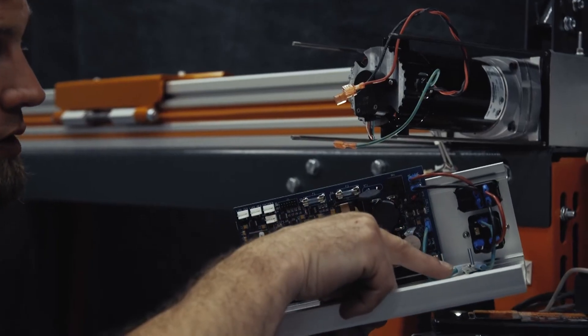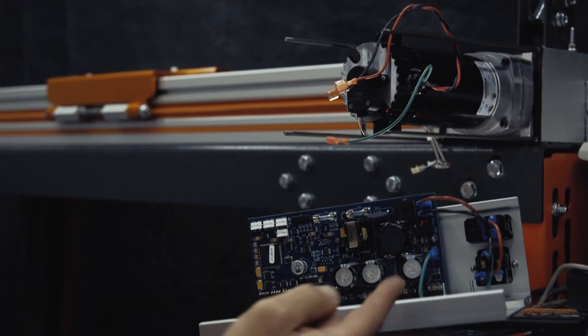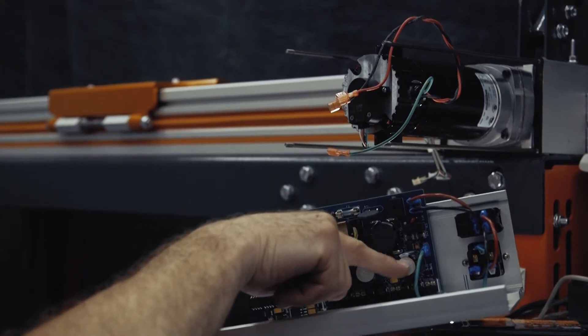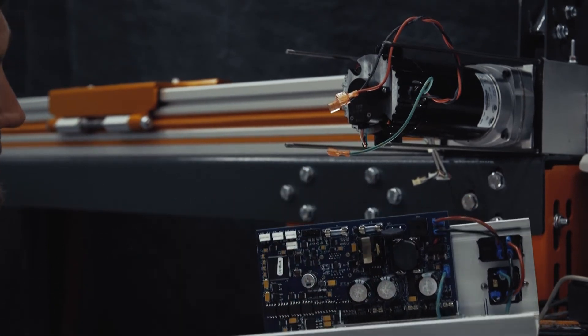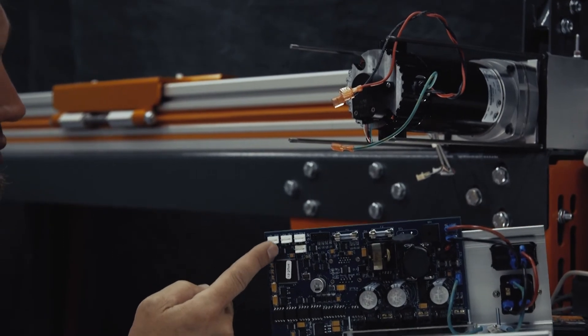We're going to be using the ground connection. There are three motor connections and we're going to use number one and number two. Number one is your red, number two is your black. And then we've got our encoder, and then we've got our limit two and limit one.